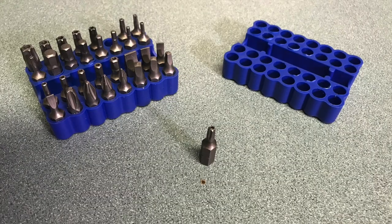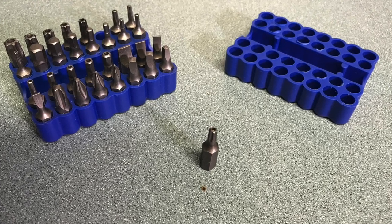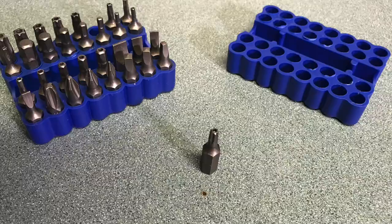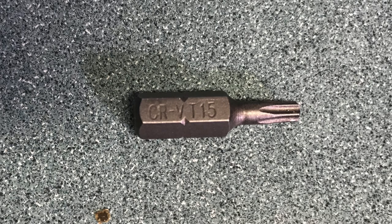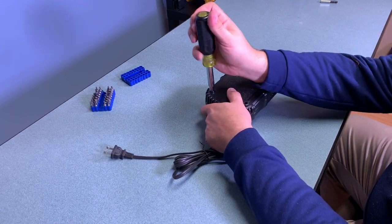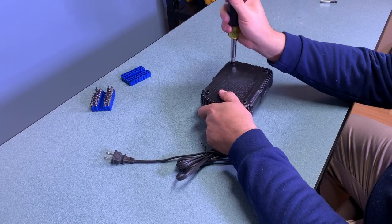In order to open the charger you're going to need a Torx bit, but also one with what they call a security bit — which means it's going to have a little post on the inside of the screw head. You need a special type of bit that has a hole in the top, so the post will be out of the way while the Torx edges grab the screw head and extract it. The particular size you need is the T15 security bit style. There's a link in the description if you'd like to buy your own security bit set.